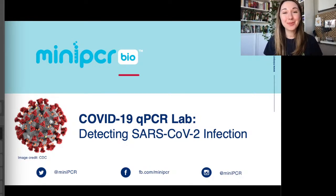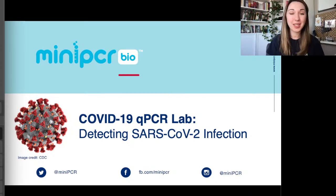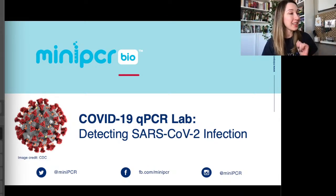Hello everyone, and welcome to our webinar today. I'm Alex, and I'm here with MiniPCR Bio to talk to you about one of our new learning labs — our COVID-19 qPCR lab, where we're going to be using the fundamentals of qPCR to detect a SARS-CoV-2 infection. I'm really excited to kick off this semester's new group of webinars, and today we're starting with the COVID-19 qPCR lab.